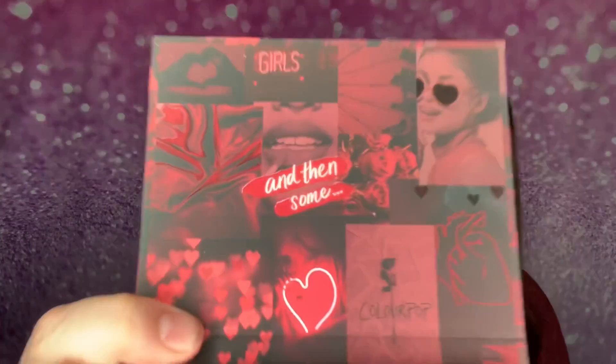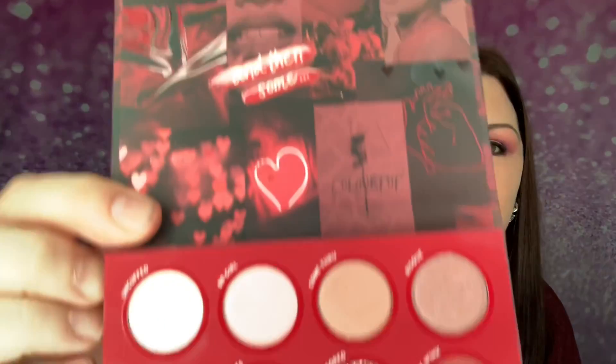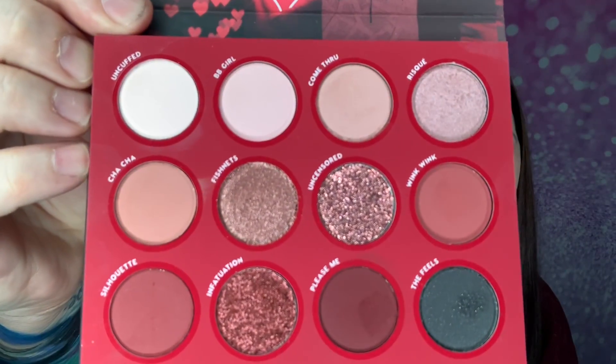When you open it up there's not a mirror, which is no problem because I don't use it anyways. There is this little guy that I remove. So there's the top lid — very cute. And there is the entire palette.